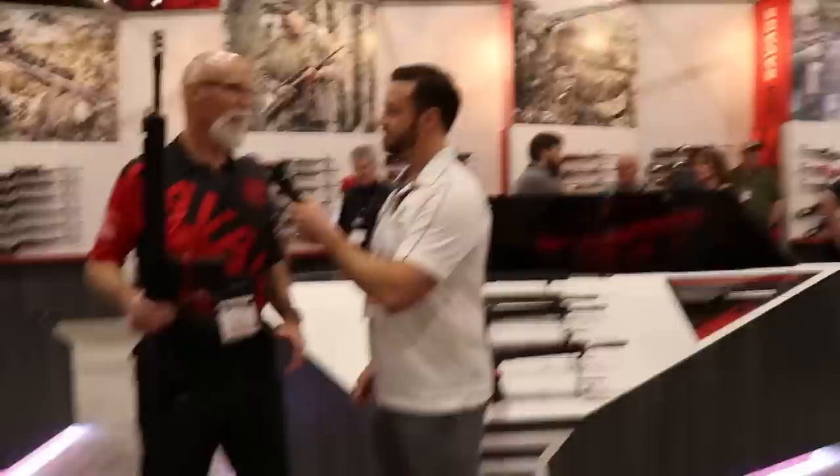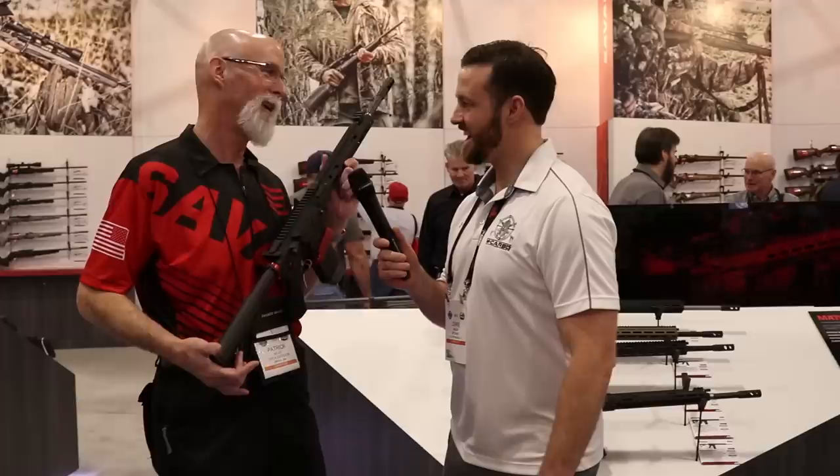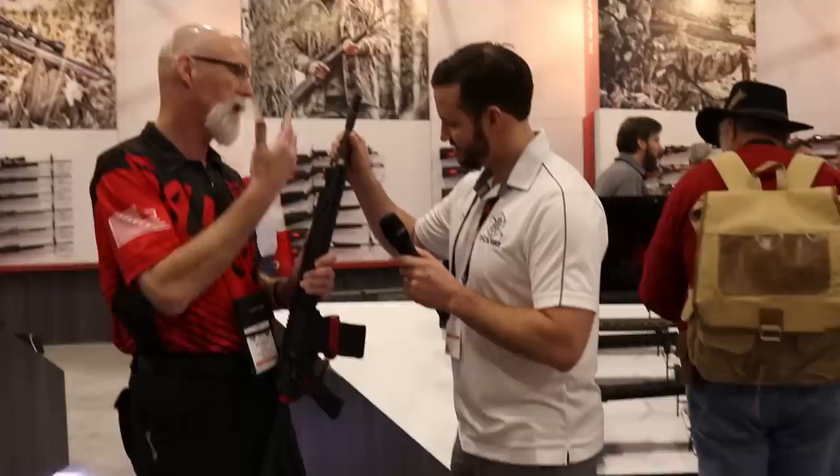SHOT Show here with Patrick from Savage. He's going to tell us about what they have new for 2019. They have a lot of new SKUs, but the most impressive are two MSR 10s. One is the three-gun model — it's the Competition HD. Heavy duty — and it really is because it's in .308. It's fairly lightweight, around eight pounds. Let's start with the 300-pound elephant in the room: it's a carbon fiber barrel.